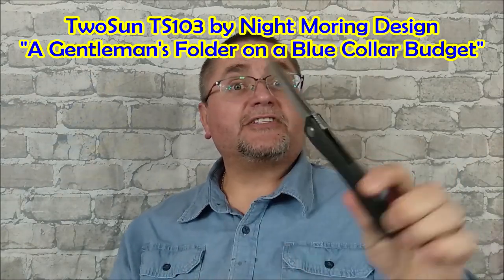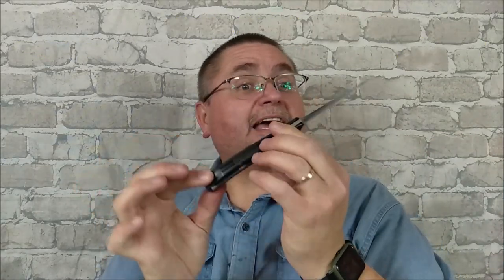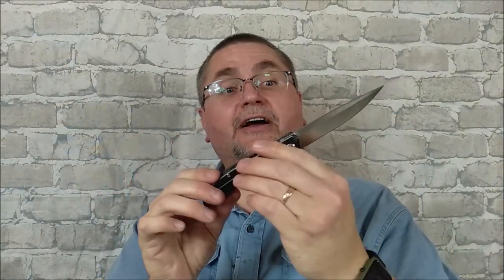So if you're interested in a full-size folder, sort of in a gentleman kind of style, you want to stick around and watch this video. It's coming at you right now.